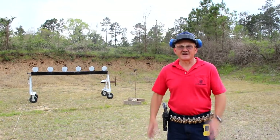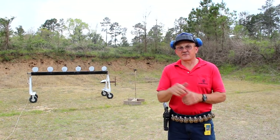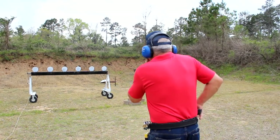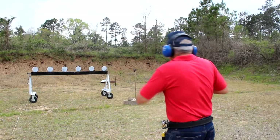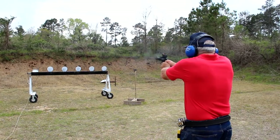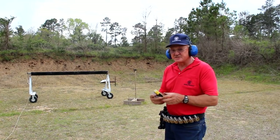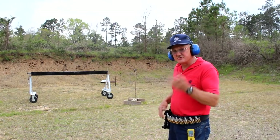We've got a plate rack downrange. There's a lot of good information and good training you can do on a plate rack. I'm going to take the first few runs left to right and see where we live. React and draw, left to right. Now that was pretty good — total time 216, first shot at 109. Not a stellar run but a good solid run. Let's do it again.